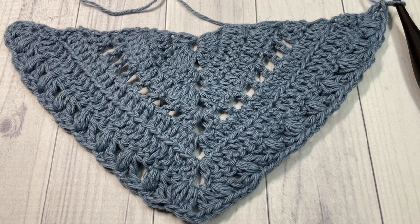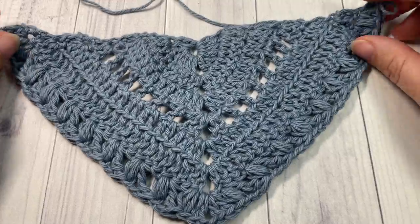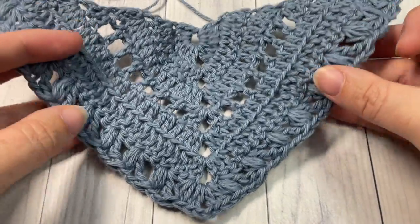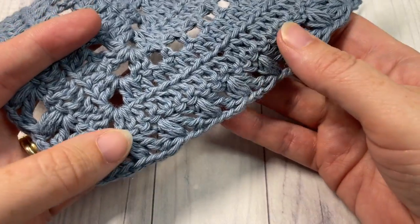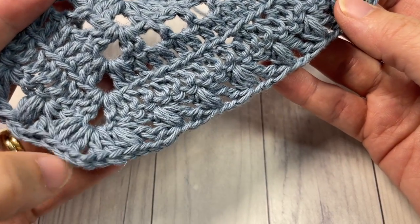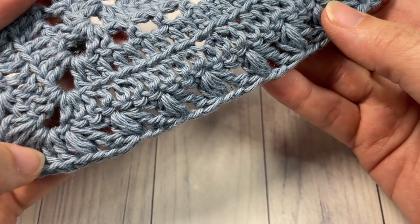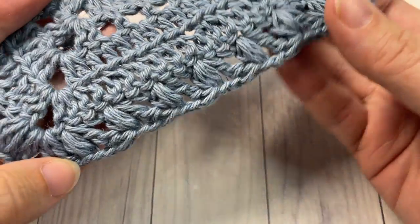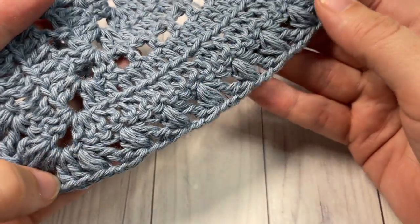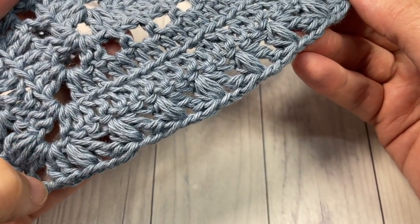Hello everyone, I'm Sarah of Roots Textures Crochet, and welcome. Today we're going to learn how to crochet a stitch called the mixed stitch. It is a stitch found in the Pistachio Shawl by Canoe Mountain Designs. Audrey has designed this gorgeous triangular shawl, and one of the stitches that features is this mixed stitch.